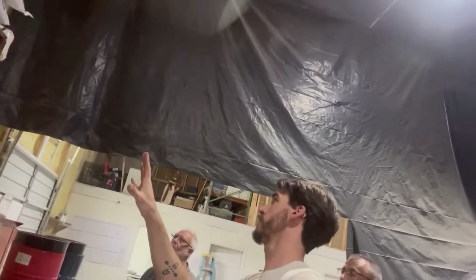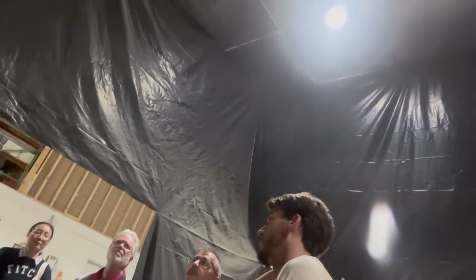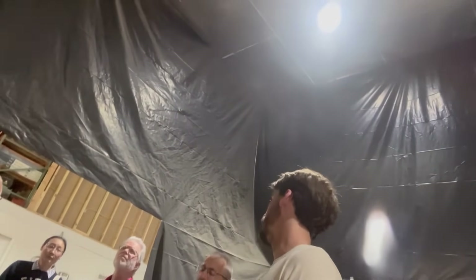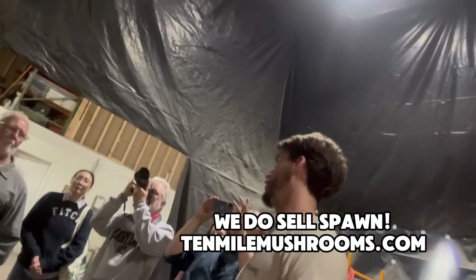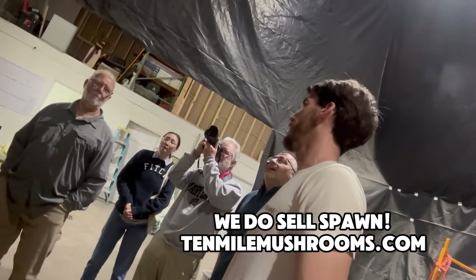Here we're mixing our substrate, which is hardwood pellets and wheat bran for most of our species. For species growing on different substrates, you don't need that extra nutrition — it's more sawdust-based than nutrition-heavy.